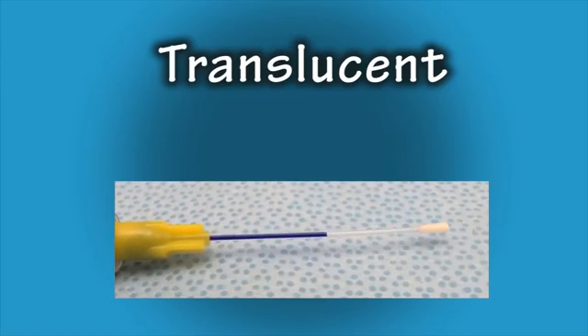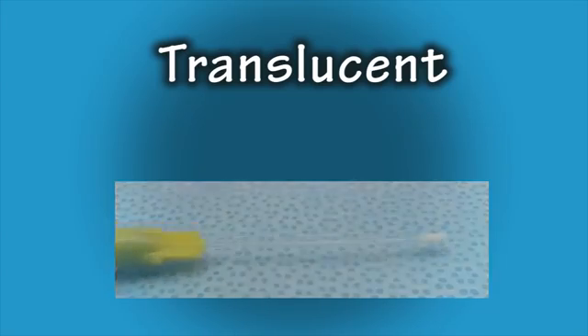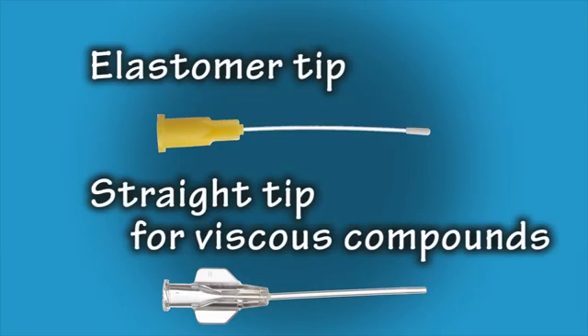Because tubes are translucent, you can visualize the administration of the compounds. In addition to the elastomer tip, flexible feeding tubes are also available with a straight tip. These straight tips have a larger inner diameter to accommodate viscous compounds and the added ability to wipe the tip clean.